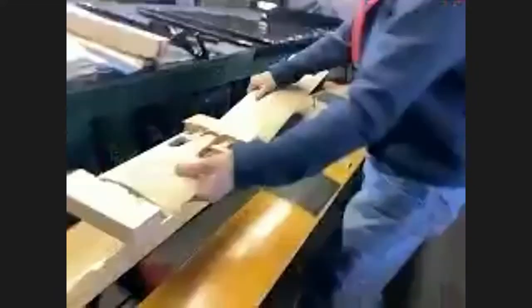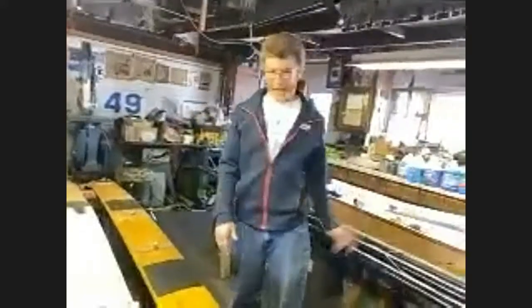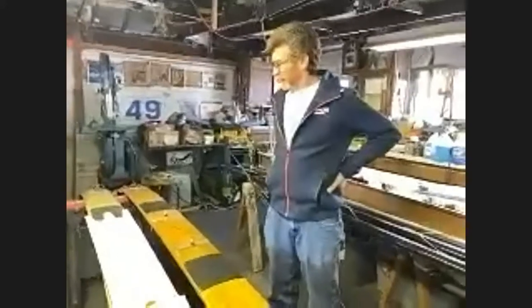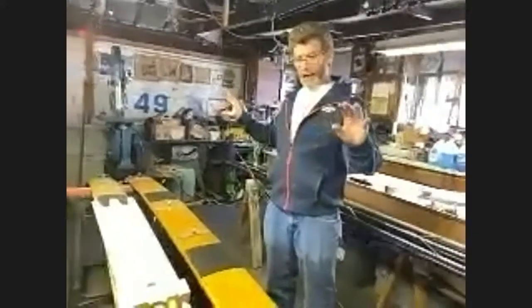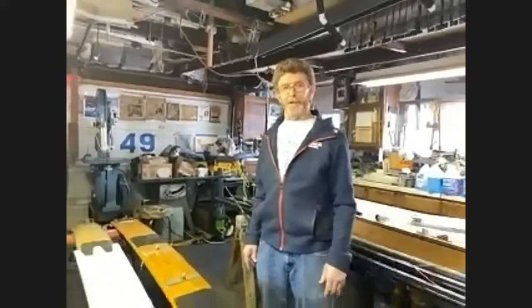The ash inserts provide strength where the plank fittings go. The plank goes into a clamshell top-and-bottom mold and gets laid up with Pro Set resin — West System epoxy. After we get it all wet out and put into the mold, we put it into the oven and cure it at 140 degrees.